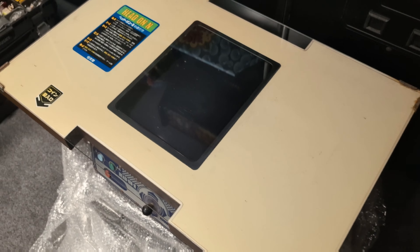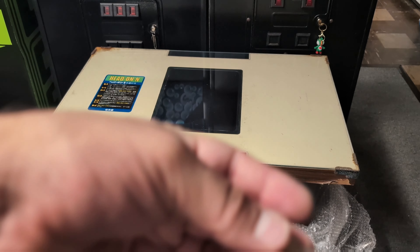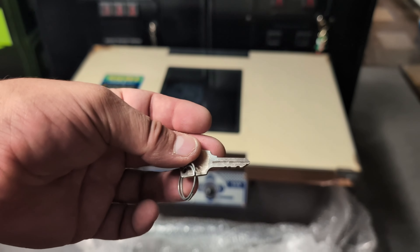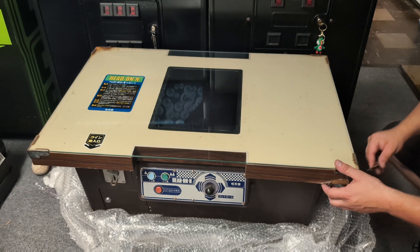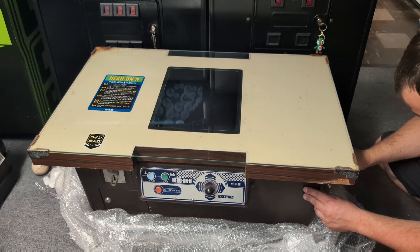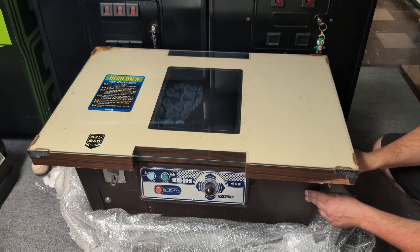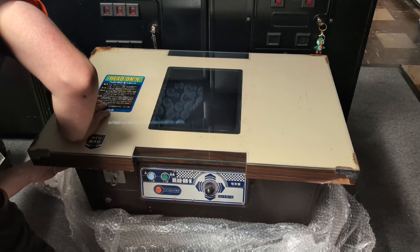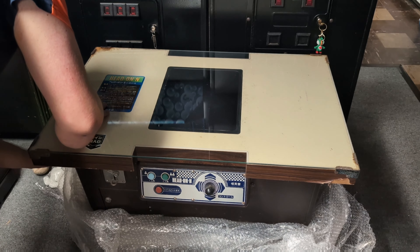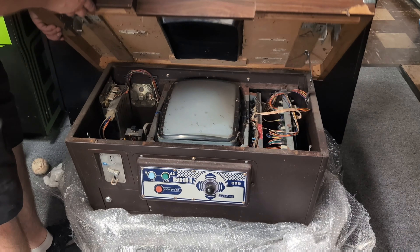I'm going to cut away for just a moment while I go fetch a key for this. A key has been acquired — this was actually from my Space Fever, but this should work with this. Going off memory, Nintendo used these Number 200 locks by Takajin — and they did. So we're going to take a peek inside. This is my first time seeing in here, so let's hope that it's nice.